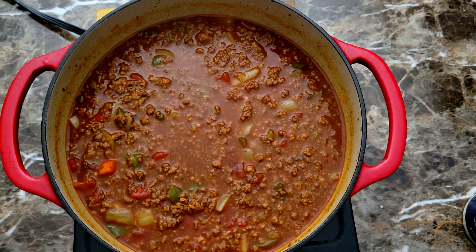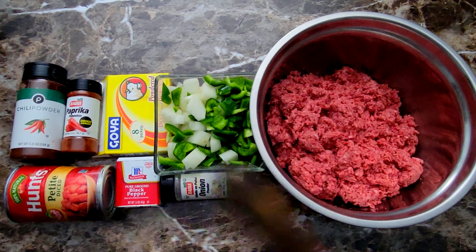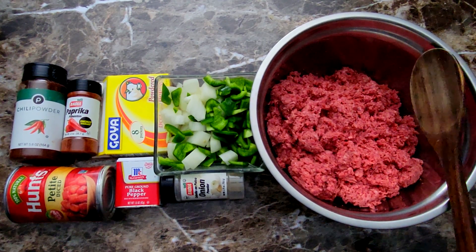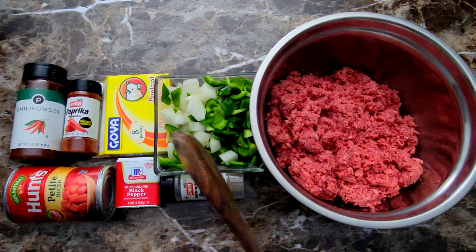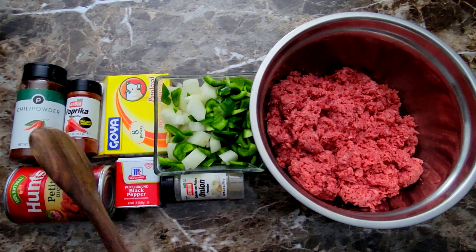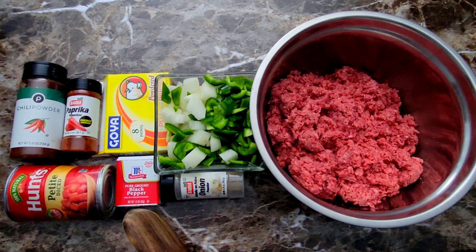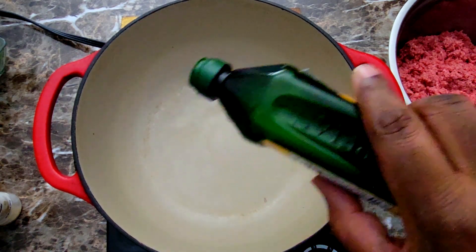Here's what I'm gonna be using for this recipe: some 80/20 ground beef, ground a little finer than I'd like but I'm still gonna use it. I've got onions, green bell pepper, beef bouillon, smoked paprika, chili powder, diced tomatoes, a little black pepper, onion powder, and a little brown sugar.